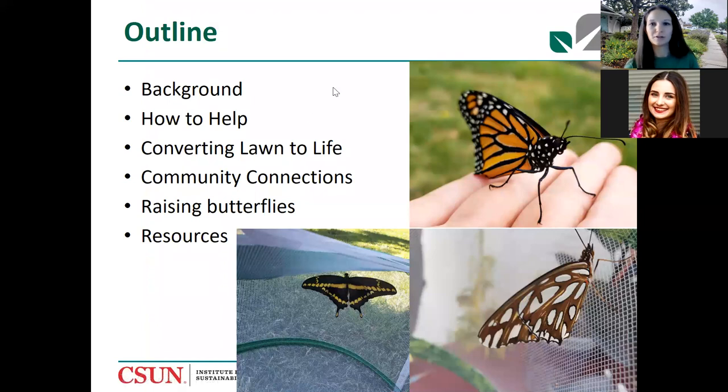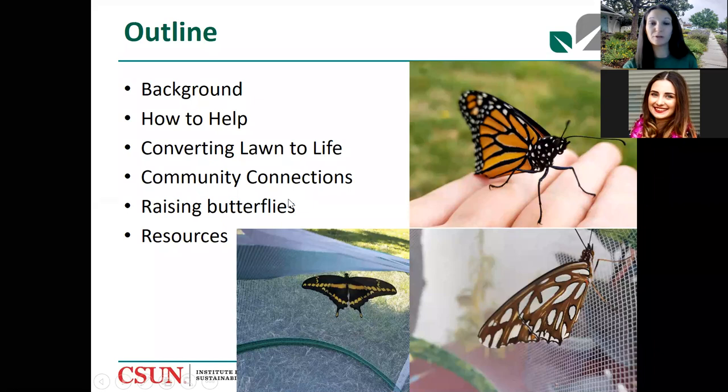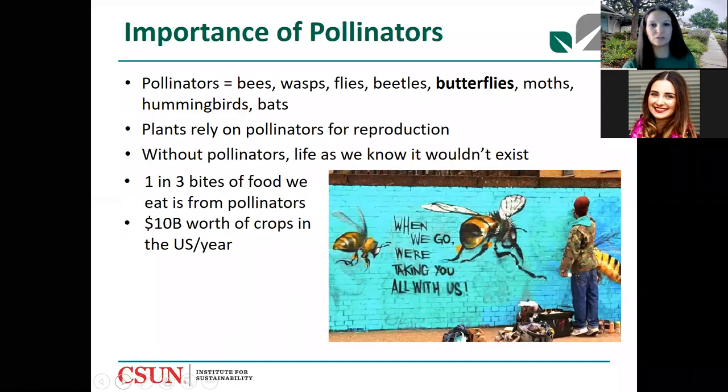Here's a quick overview of what we're going to cover today: some background, how you can help — after some sad news I'll bring it back to the positive — how to convert your lawn into life, how to make community connections, and then raising butterflies at home, plus plenty of resources for future reference. Pollinators are extremely important, and we're going to be talking specifically about butterflies today.